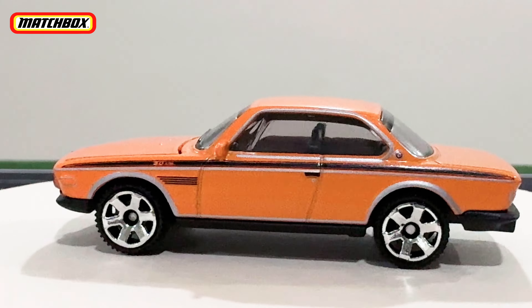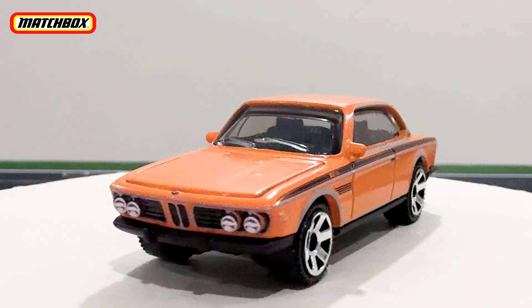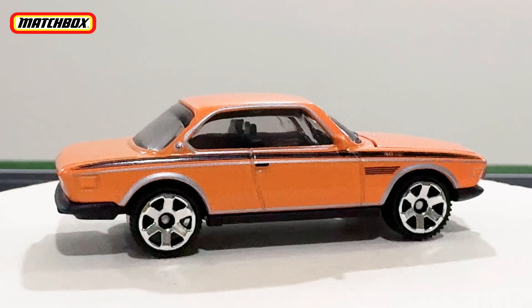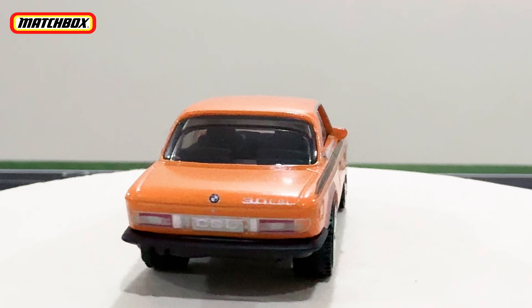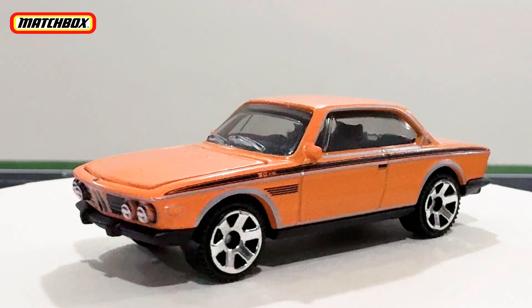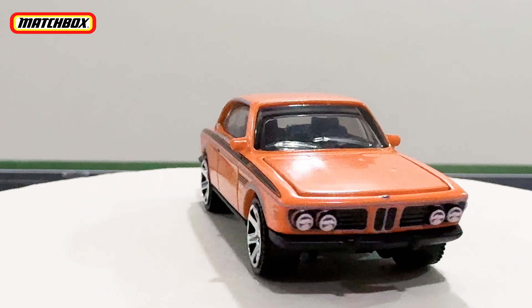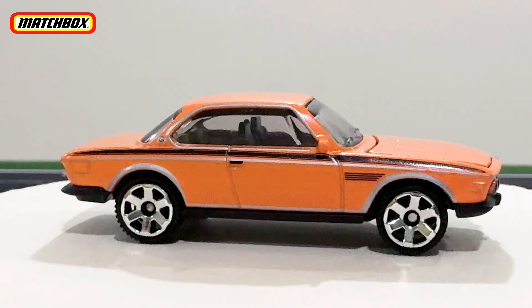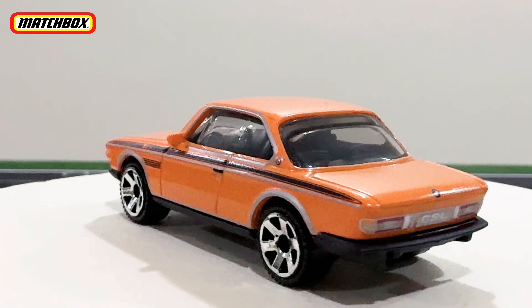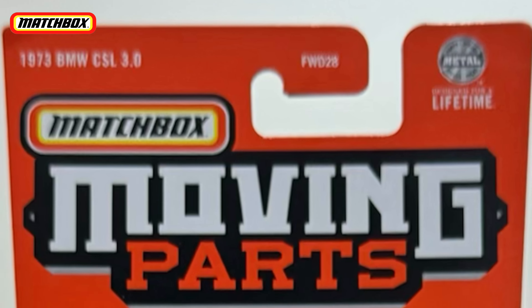Overall, this Moving Parts casting is not a bad car at all — it looks pretty sick, quite a classic one. That's my review of the BMW 3.0 CSL. Thank you guys for watching. Don't forget to leave a like and subscribe, and I'll see you in the next one — bye bye!